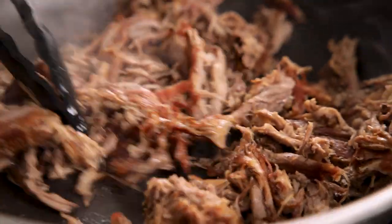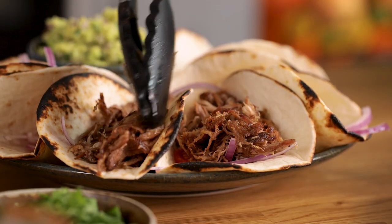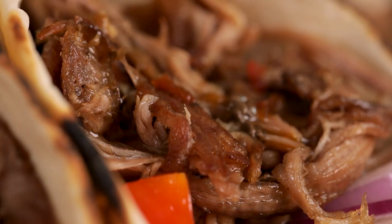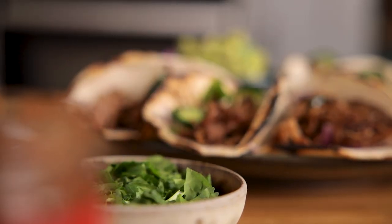I love to serve these carnitas on tacos, so divide the meat between warm tacos and drizzle on some of that delicious sauce from the slow cooker. Serve topped with sliced red onion, fresh coriander, jalapeños, tomatoes, sour cream, and homemade guacamole.